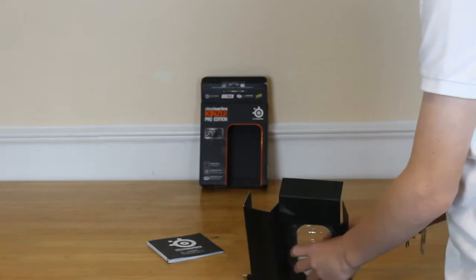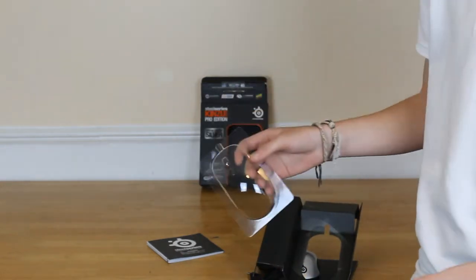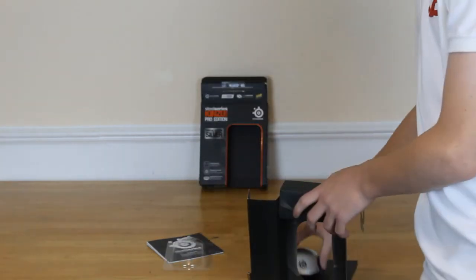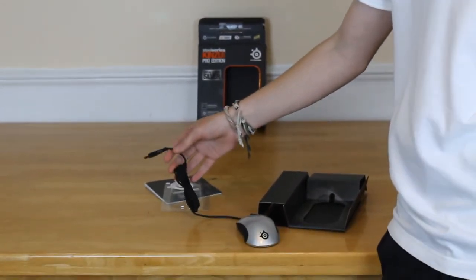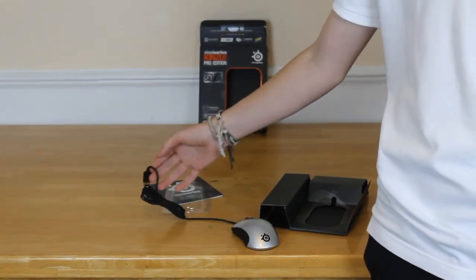If you pull the top off here and then pull this out, you actually have a little plastic protector. So if you're going to put it away in storage or whatever, you can protect your mouse. Now here we have the mouse itself. It's got about 1.5 to 2 metre cable and it's actually a braided cable which gives increased flexibility.